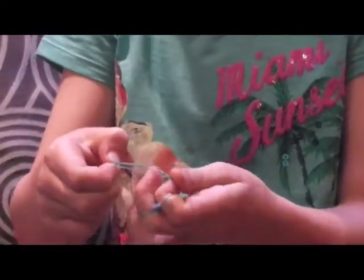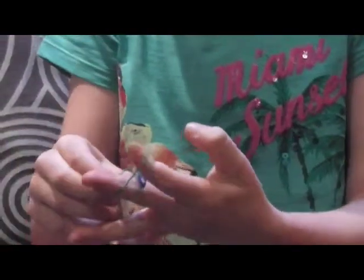Then put that over there and that one over there. Next, put another loom band but this time you don't twist it. You put that one up and it keeps going, but you don't twist it.